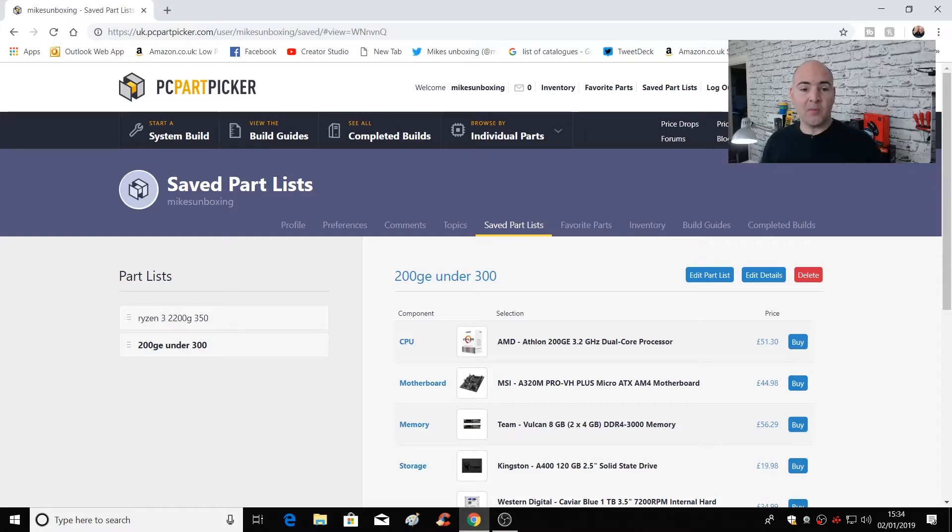Okay, so we're at the PC now and you can see the screen. I've got the PC Part Picker site up. PC Part Picker is available in various different countries — I'm in the United Kingdom, but you've also got options for Australia, Belgium, Canada, Deutschland, España, etc. — you get the idea. So this is actually a really useful little tool if you're looking at building a PC and you're not sure what works with each other.